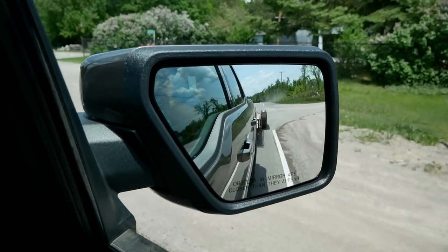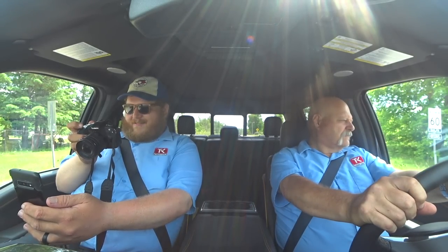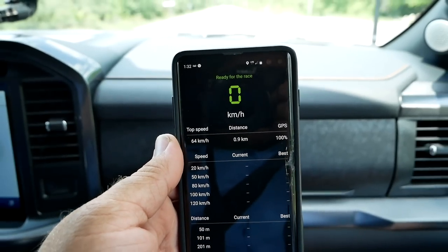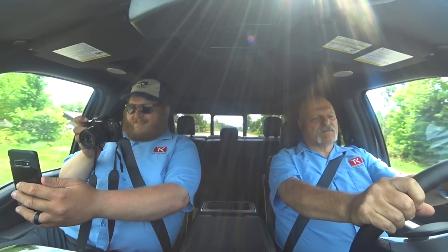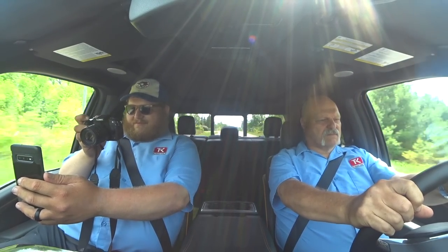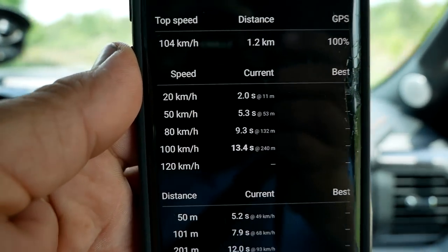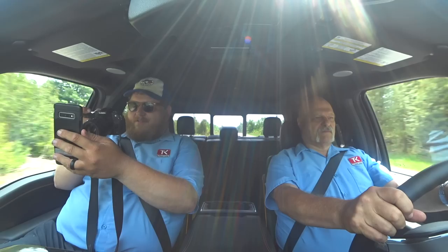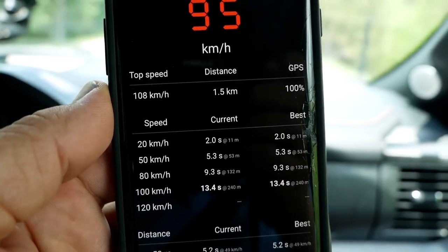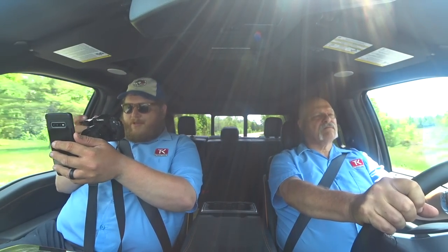It is now time for the zero-to-60 test with our 7,000-pound trailer. We've got it in tow-haul mode. That was a 13.4 seconds — which is okay. Not the fastest truck we've ever tested, but now everyone can see how it stacks up on the leaderboard.